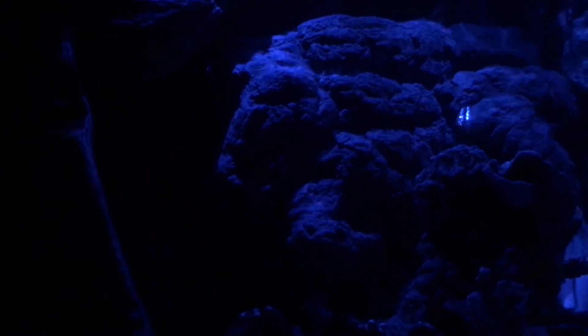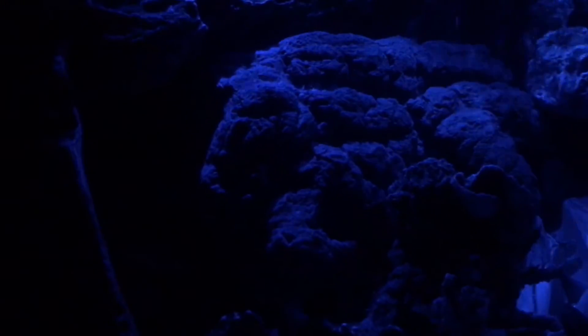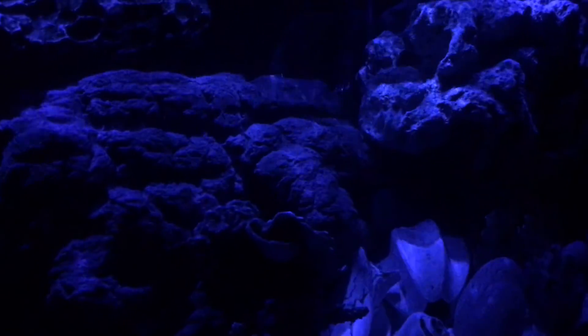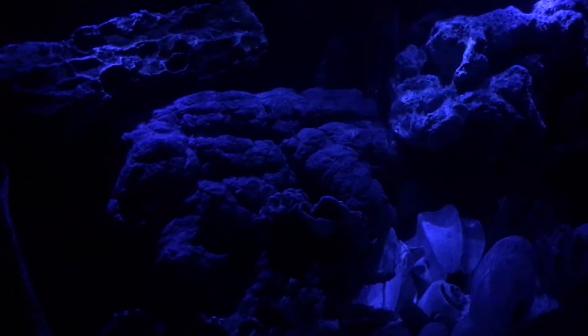I've raised the temperature to 86 degrees and put some aquarium salt in there, so we'll see what happens. It's the blue light special!